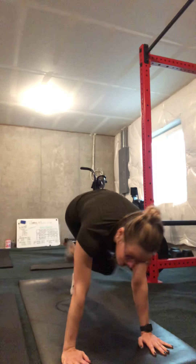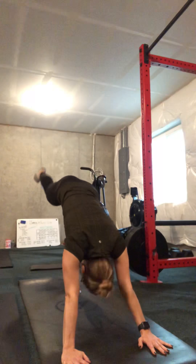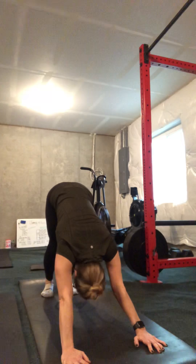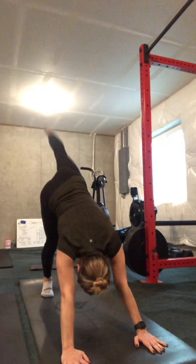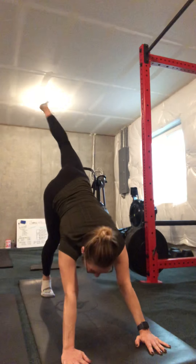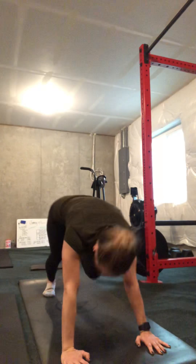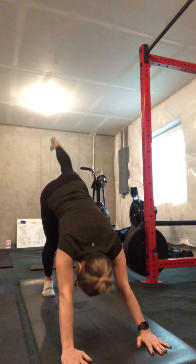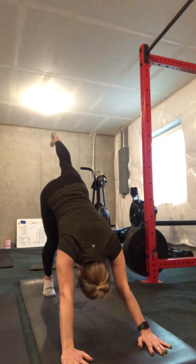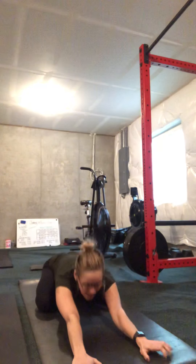Let's push right back to down dog and take a breath there. Now inhale float your right leg up nice and high. Open up your hip, put your knee up — let your heel drop down and push your knee up. Inhale come back to center. Now you're going to cross it — listen carefully. Take your right knee to your left elbow, hinge forward. Inhale back. Two more times — cross your knee over towards your elbow. Exhale. Cross. Back to downward facing dog.